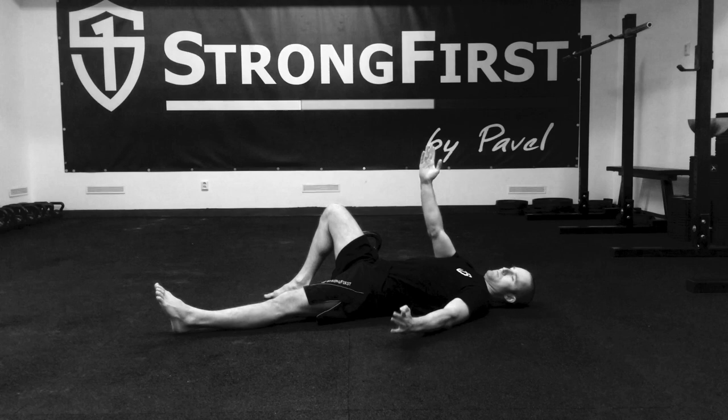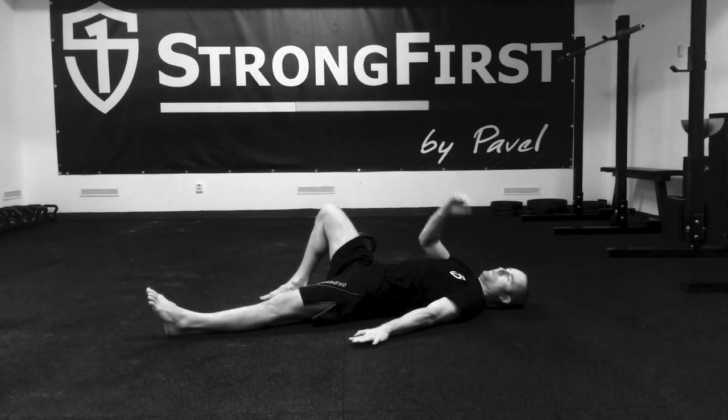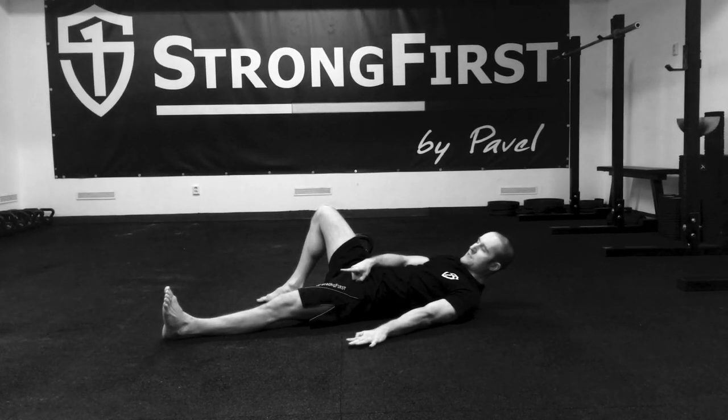First, the set up. I touch my hip, extend the arm, shoulder away from the ear. My bottom leg — the straight one — I want to point slightly to the side as well.